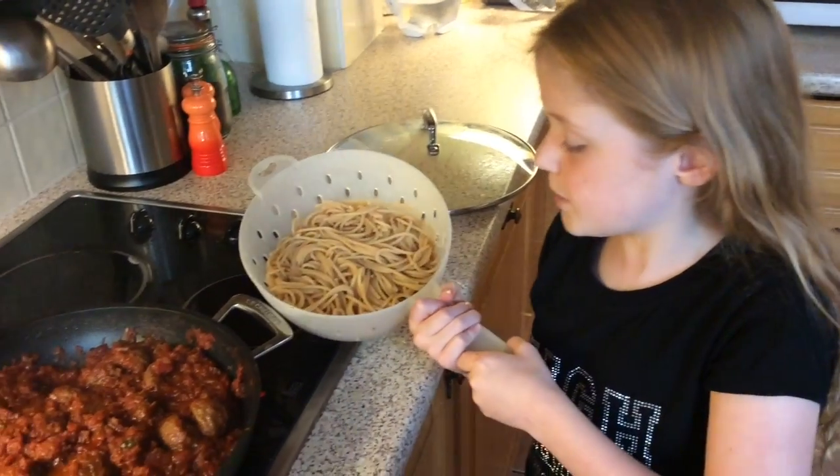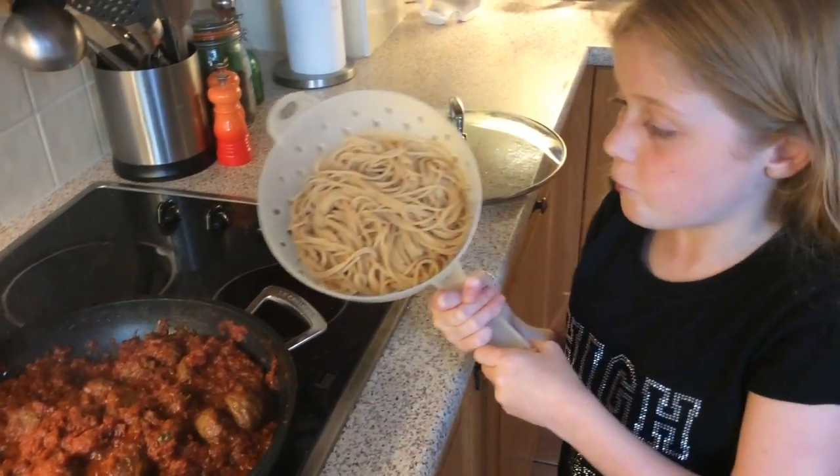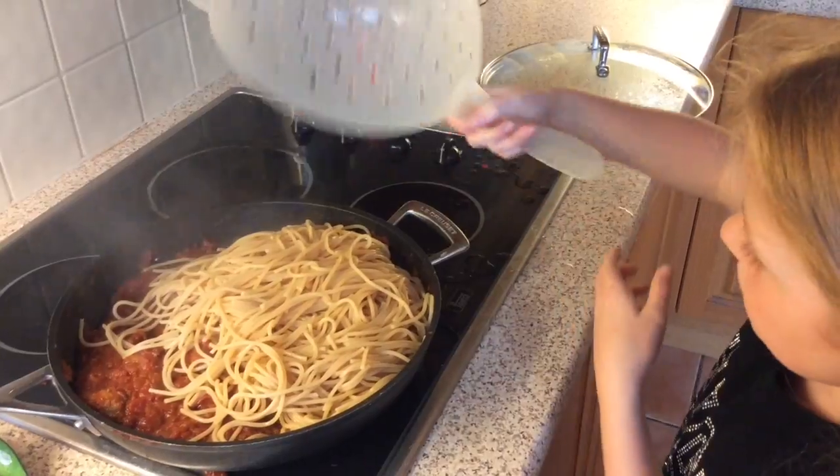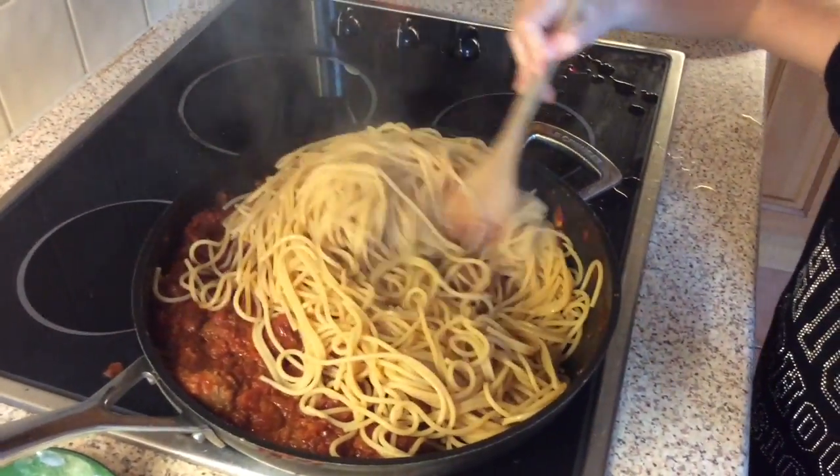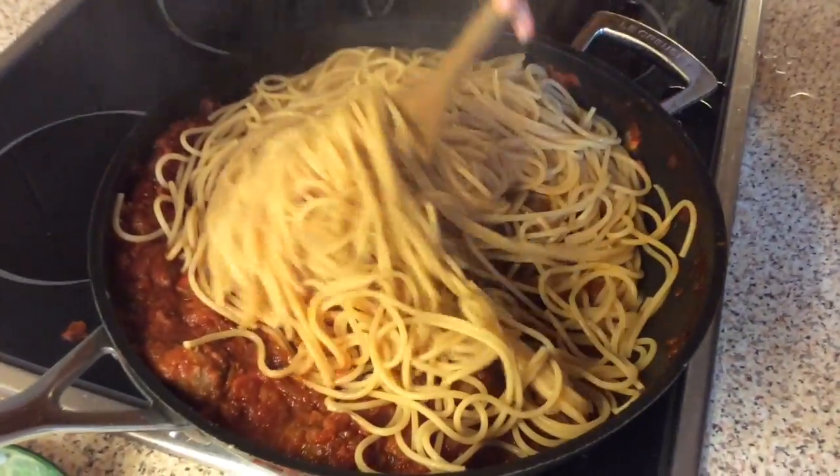Now you're going to pour your spaghetti in. Make sure you drain it beforehand. Mix it in — that's fine. We're going to mix in the tomatoes as well. Let's mix it all up together.